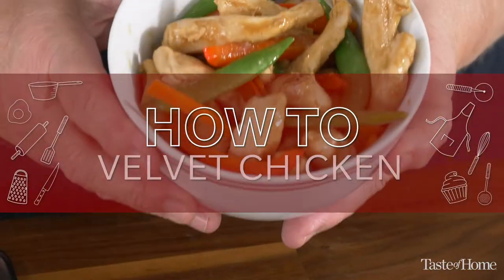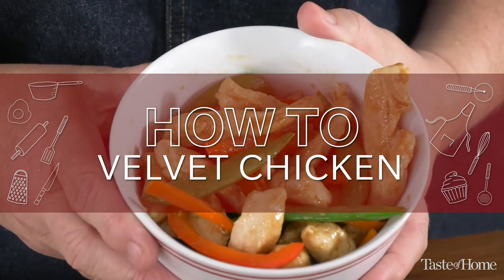Hi, I'm Katherine from Taste of Home. Today I'm going to show you how to make a really tender and juicy chicken for a stir fry using a process called velveting. Velveting is a method of quickly cooking meat in hot water or hot oil for a stir fry. The result is a really tender, juicy meat that's perfect in your stir fry.